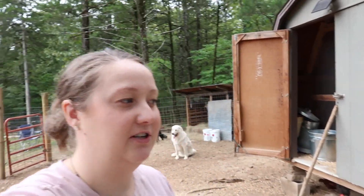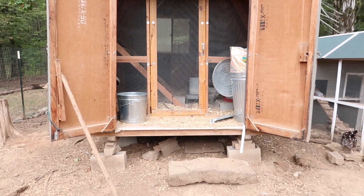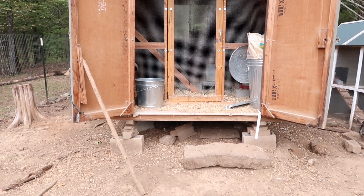Welcome back to my channel, or welcome if you are new. Today's video is going to focus on this chicken coop — it's a shed that we turned into a chicken coop and we house about 30 chickens in it. This shed I bought off Facebook Marketplace for around $200, and we had it professionally delivered for about $400, so getting it here we were all in at about $600.